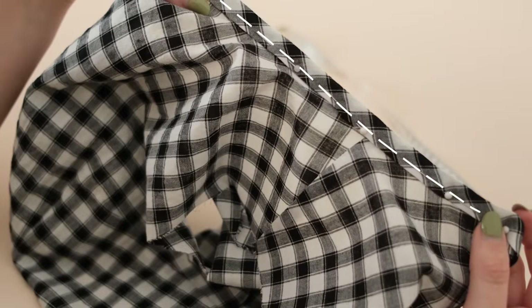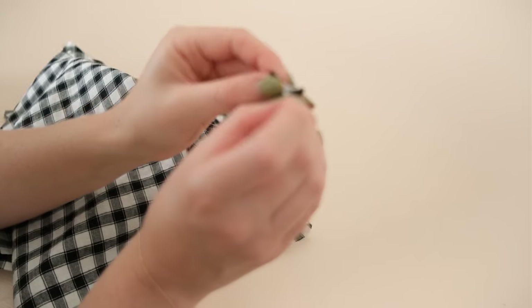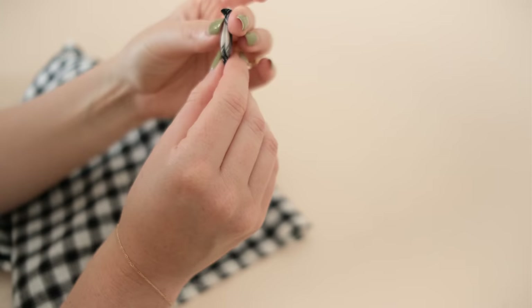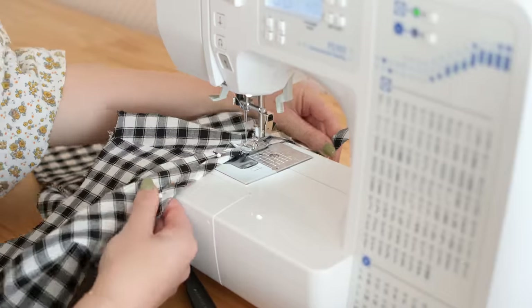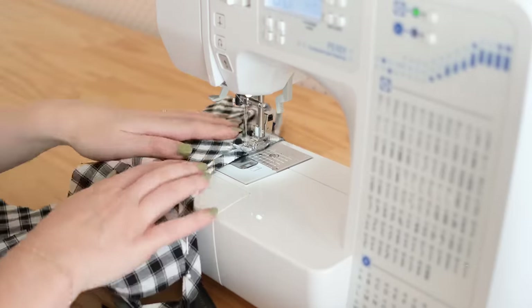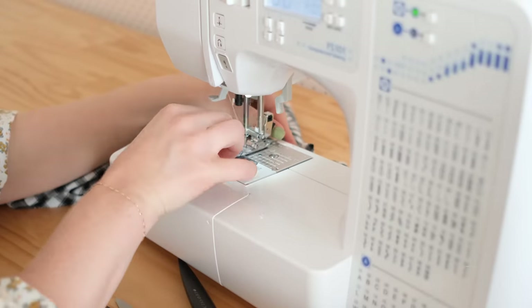To enclose the raw ends of the bias binding, unfold the binding fully, fold the end in by about one centimeter or half an inch, then fold the binding back in place using the pressed crease lines as a guide — this will neatly enclose all raw edges on the inside once stitched. Then stitch the binding in place, making sure to catch the folded bias binding on the other side. This takes a little practice, so stitch slowly and use as many pins as you can.